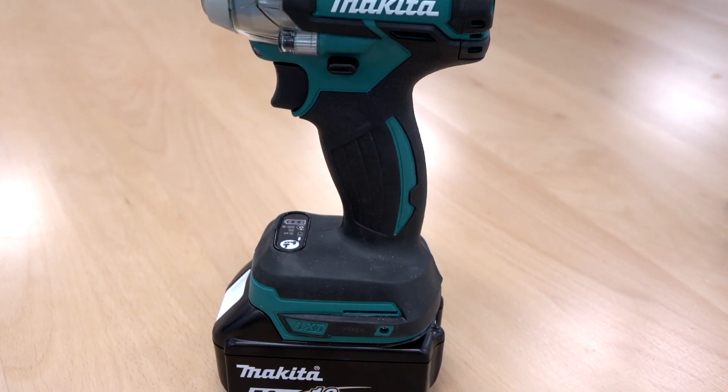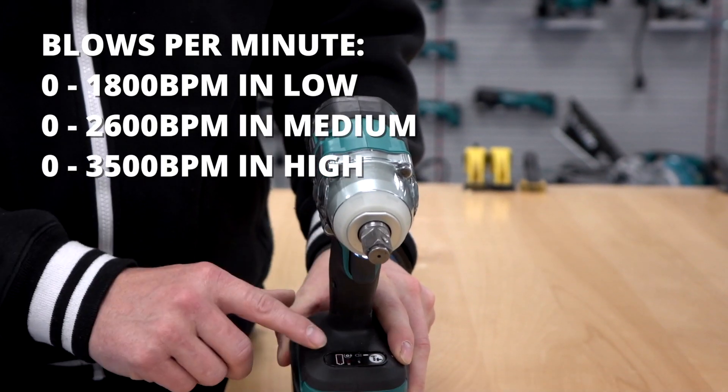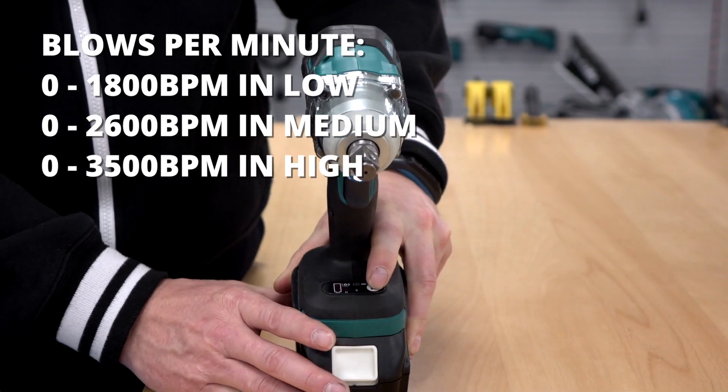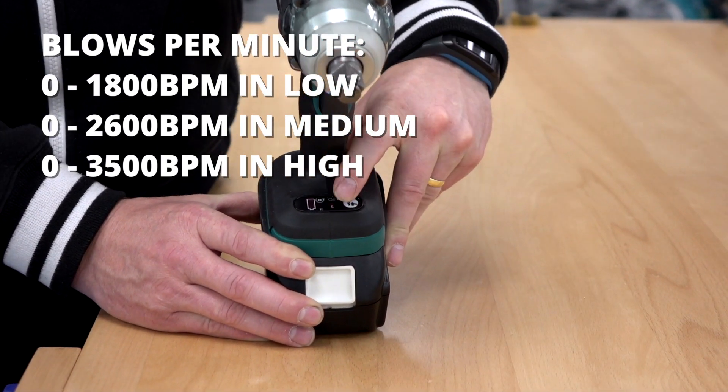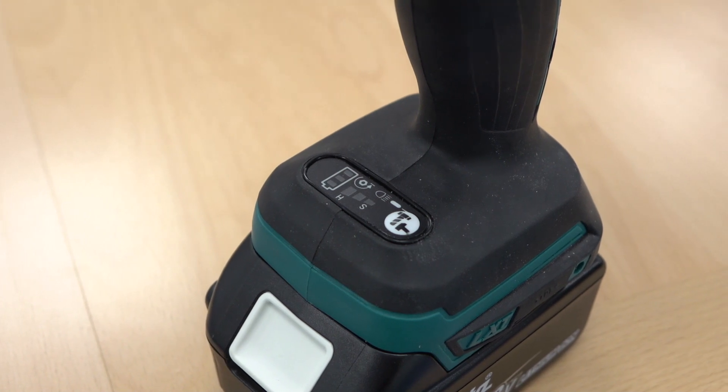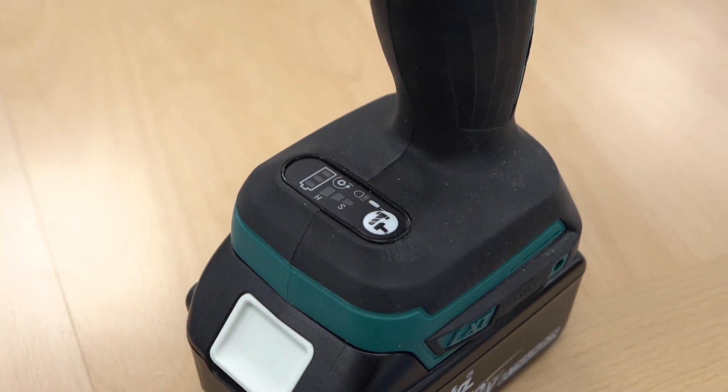Being a brushless machine, on the top here you've got your battery indicator, and by pressing the button you can change the settings between soft and hard torque. So we've got soft torque, medium and high.